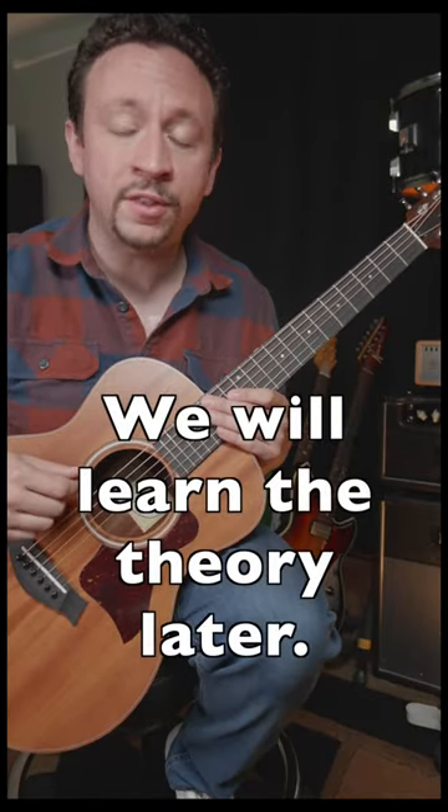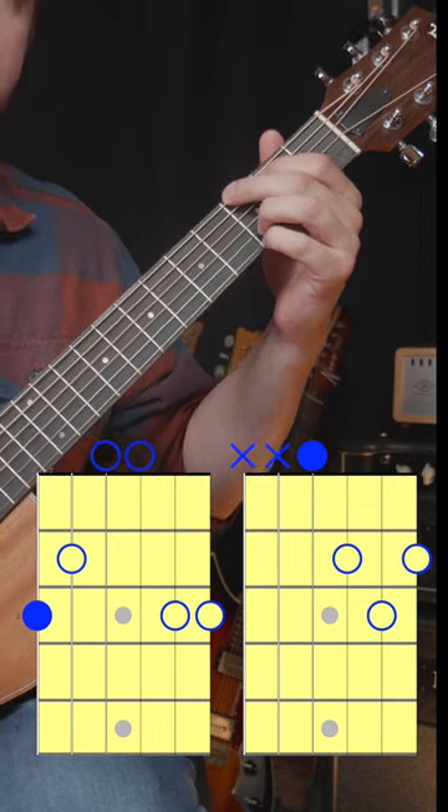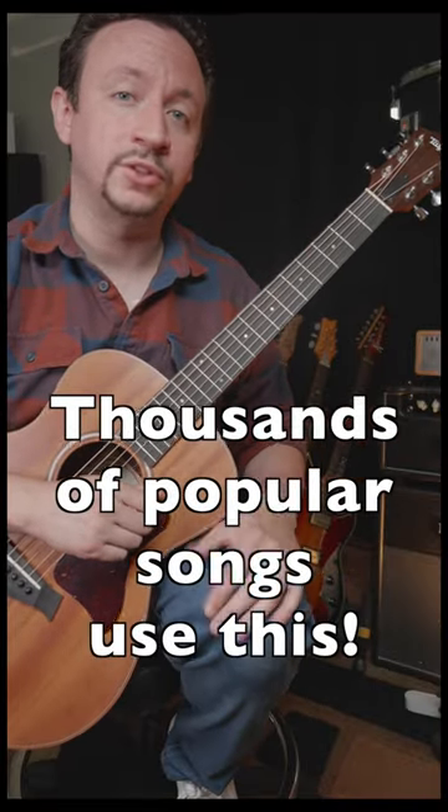Now that being said, you don't need to know about the theory, you just need to learn how to play it. Here are my quick tips. When going from G to D, leave that ring finger down — that'll help a lot. When going from E minor to C, leave your middle finger down. I promise you this is the most important chord progression that you could learn today.